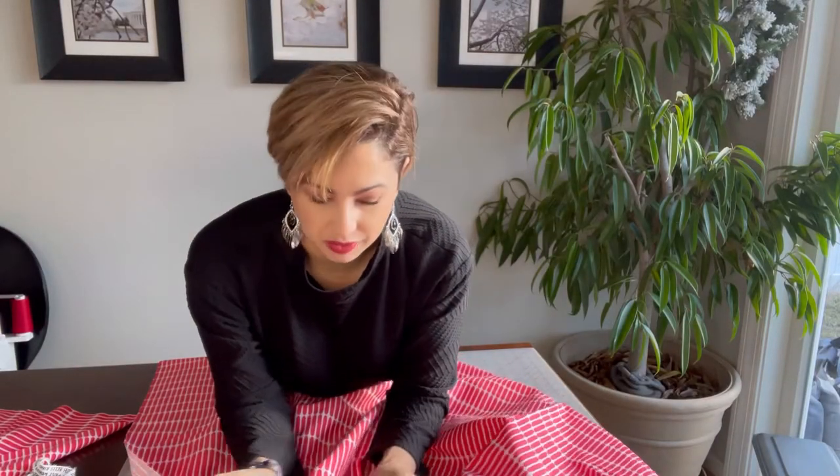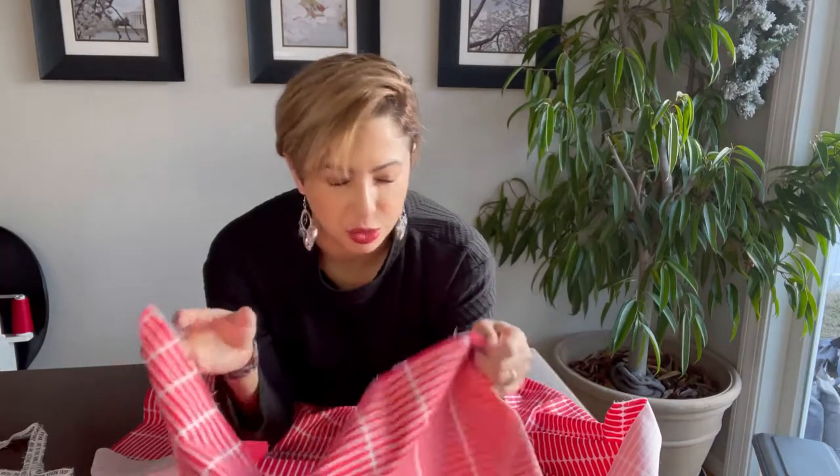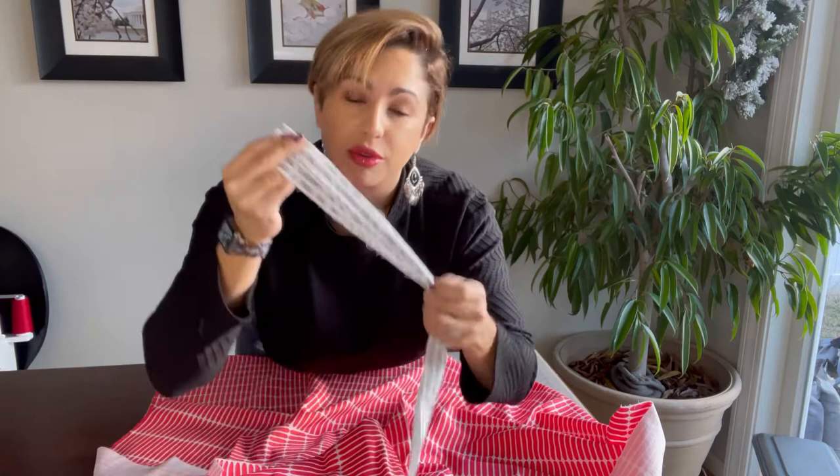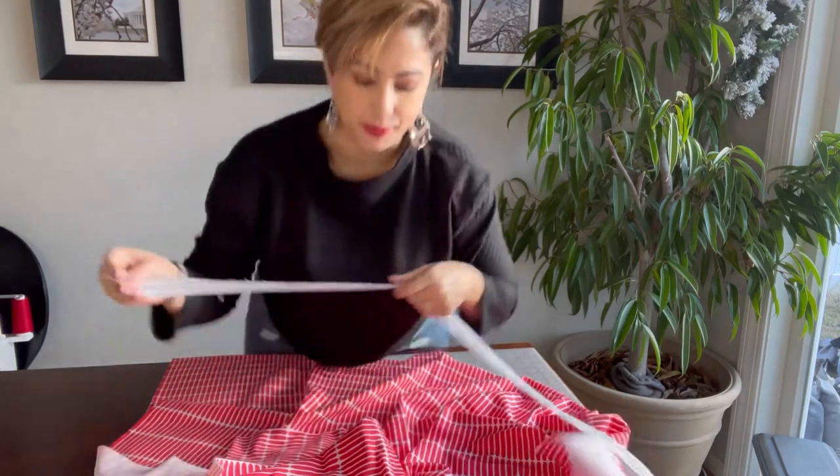You're going to need one fabric for the body of your pillowcase — this one is 44 inches high by 36 inches wide. You'll also need another piece that is 10 inches by the width of your fabric, which is 44 inches for me. And then you're going to need a strip of fabric for your accent piece, which is 2 inches wide by 44 inches. I'll insert all the sizes you'll need for either a standard or king-sized pillowcase.